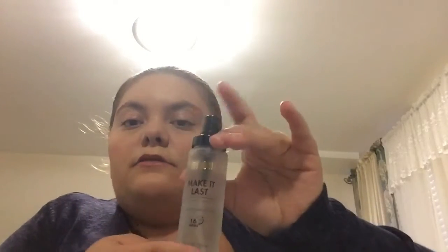The next step is to spray your face with the Milani Make It Last setting spray. It says on the bottom that it can be used to prime, complete, and set. It's a 60-hour wear, it's a good-sized bottle with a lot in it, and it smells good too.